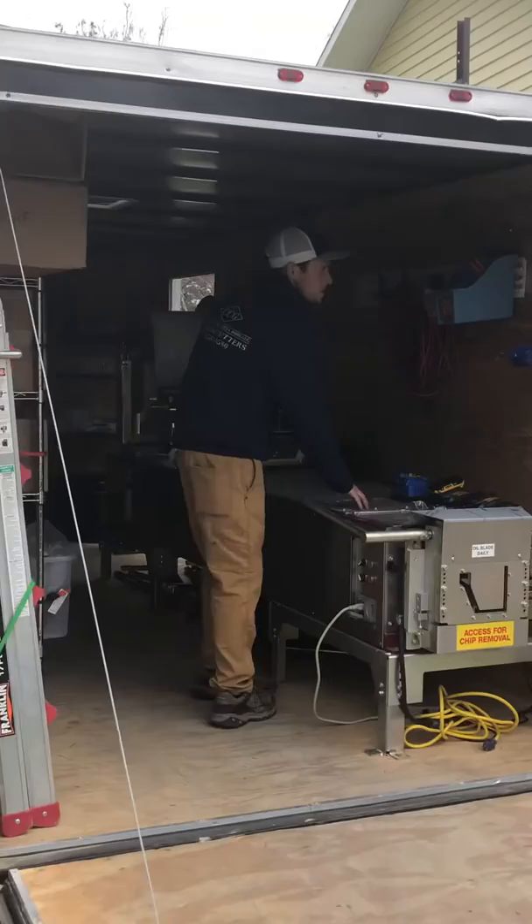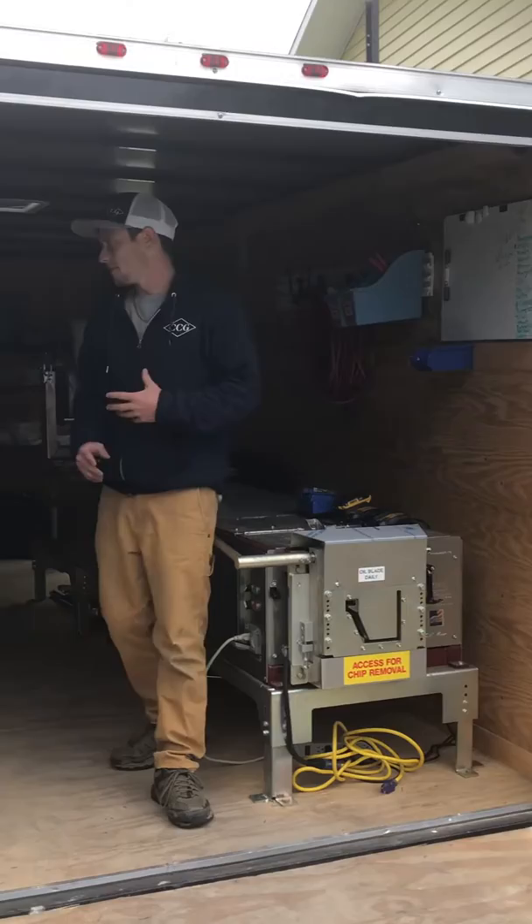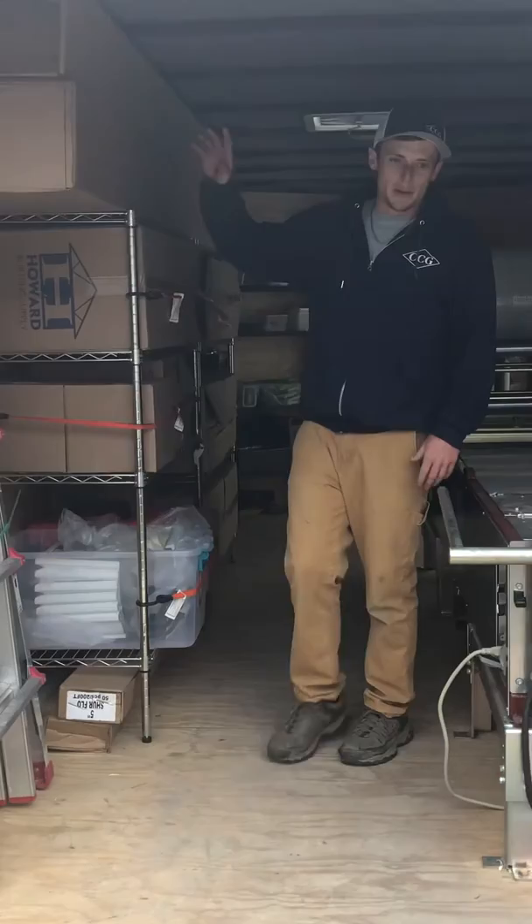Let me give you a quick look around here. Keep your drill chargers and organization's key in this field. We've got a checklist before we leave each job to make sure we've got everything that we need.